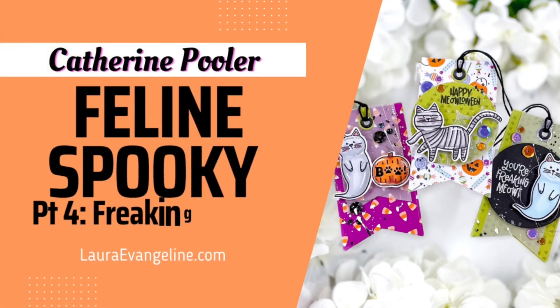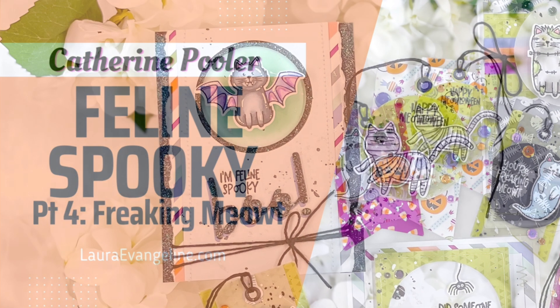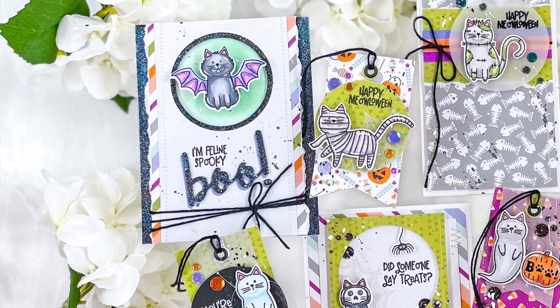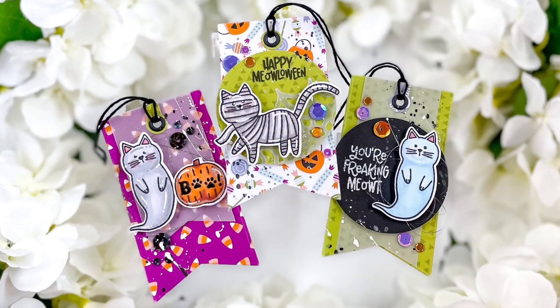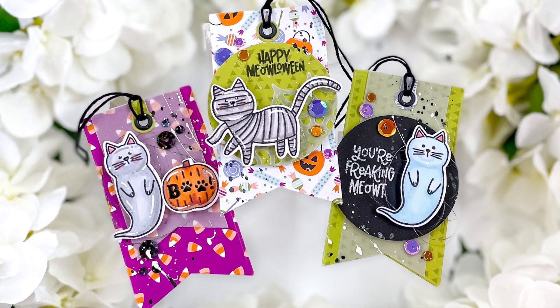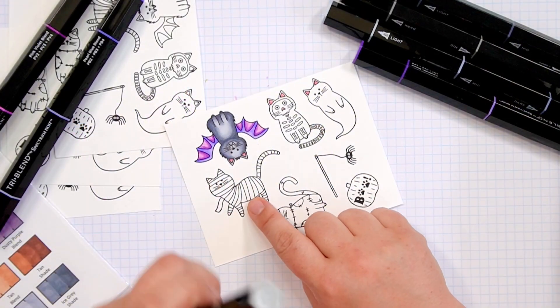Welcome back, I'm Laura Evangeline. This is part four, which is the final installment of the Feline Spooky Mini Series. I've already done three cards, and today we are doing this tag trio. Links to the first three card videos are in the description box below.